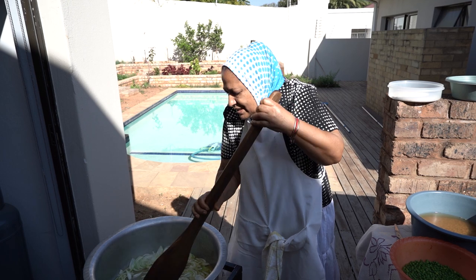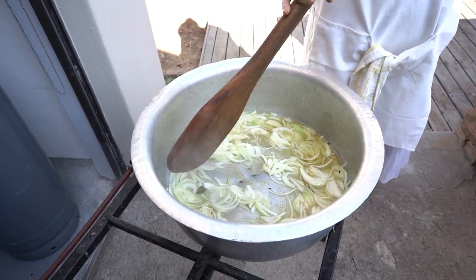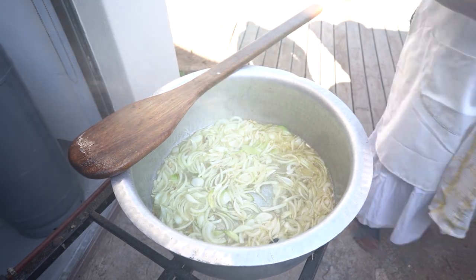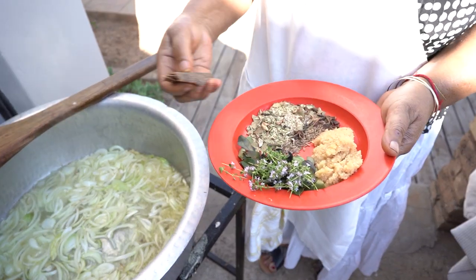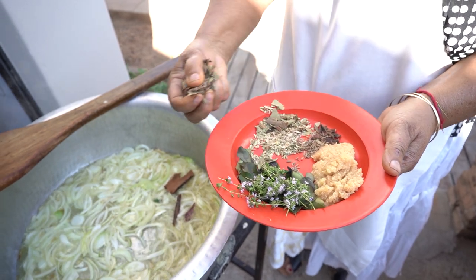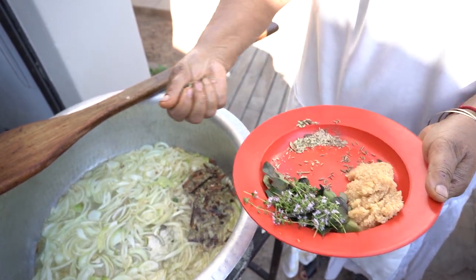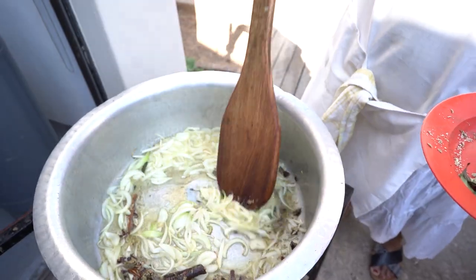I'll allow these onions to dry out. My onions are browning up nicely. I have cinnamon stick, whole jeera, bay leaf, and black cardamom.